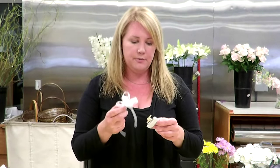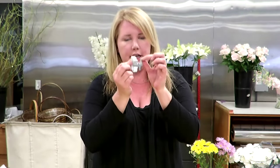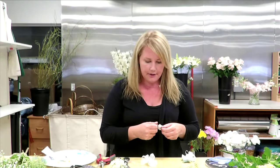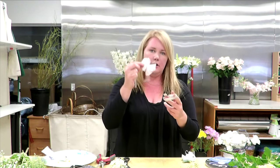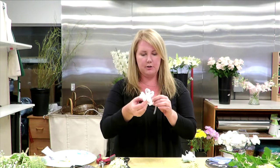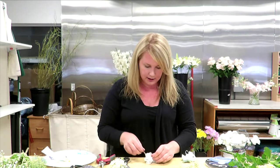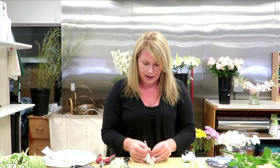The first thing I need to do is fold these prongs over that are sticking out, because they can get a little sharp and you don't want to scratch your wrist. And then you're going to tie your bow onto the wristlet, just like you would tie any kind of knot — bring it around, find the two ends, and tie the knot.